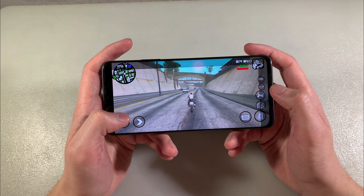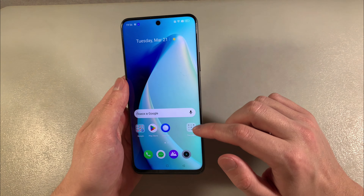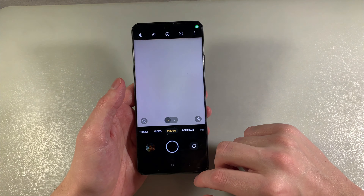It looks perfect. Close this, and now I'll show you photos on the main camera. Let's see this.